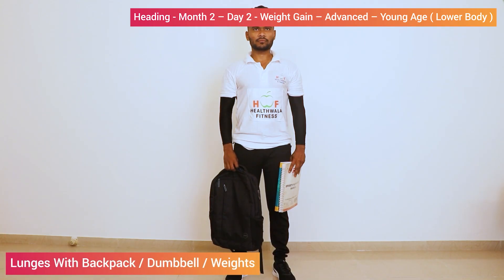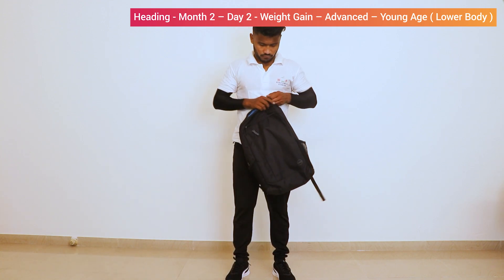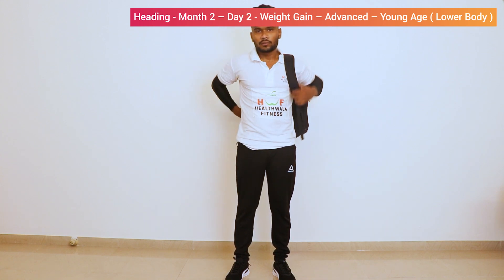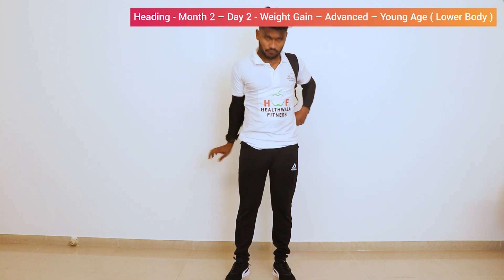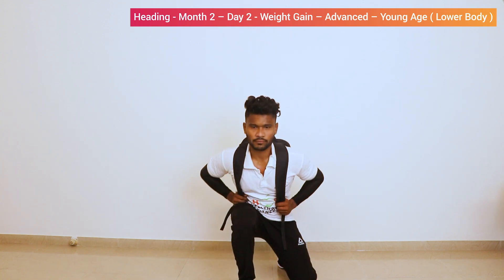Spot lunges with Backpack. Put the books in the bag. Now wear the bag. Tighten the straps. And start spot lunges. 1.